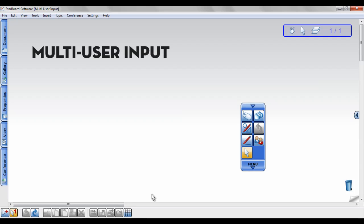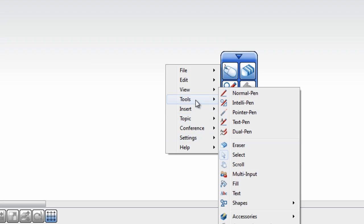To activate Multi-User Input, you must be connected to a starboard, then click Menu, Tools, Multi-Input.